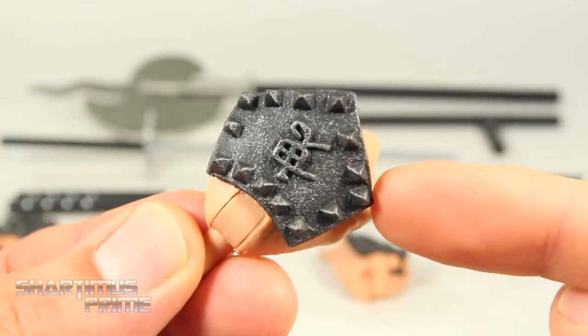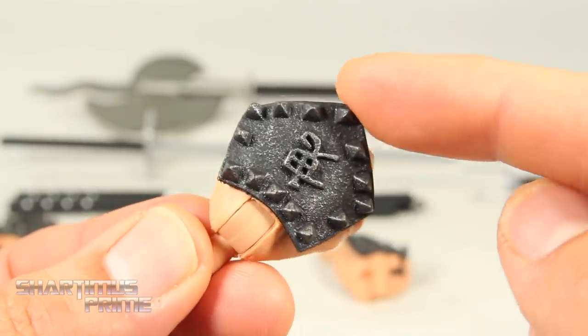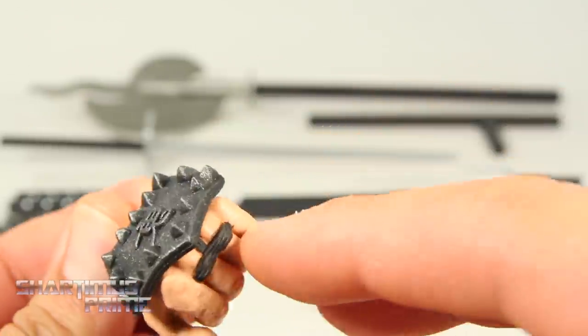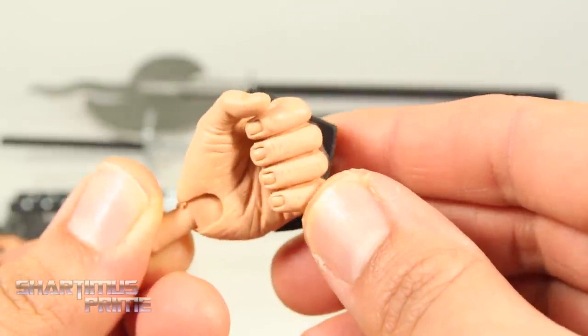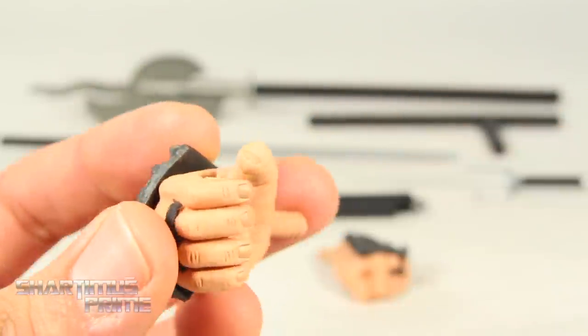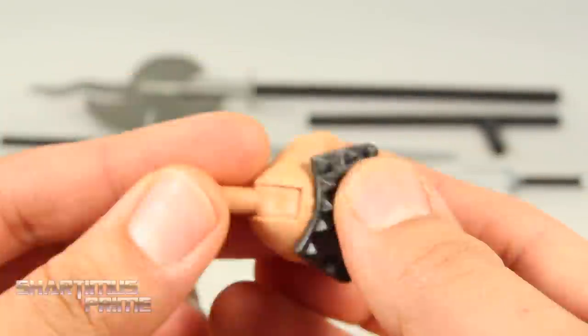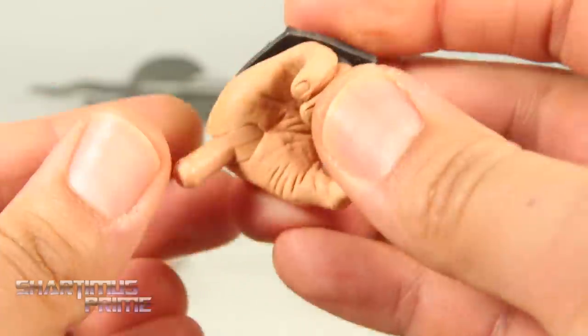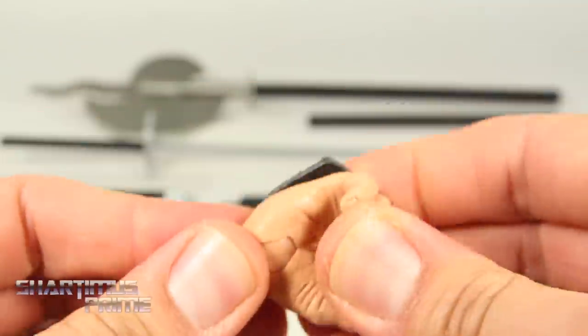All of the hands have this awesome detail right here — that looks great, you do not want to get punched with that. I like the little wrinkles and the fingernails sculpted on them. That looks very realistic. I love that NECA has not painted all the joints, so that really does help. My review station is thankful for no paint chips or anything like that.